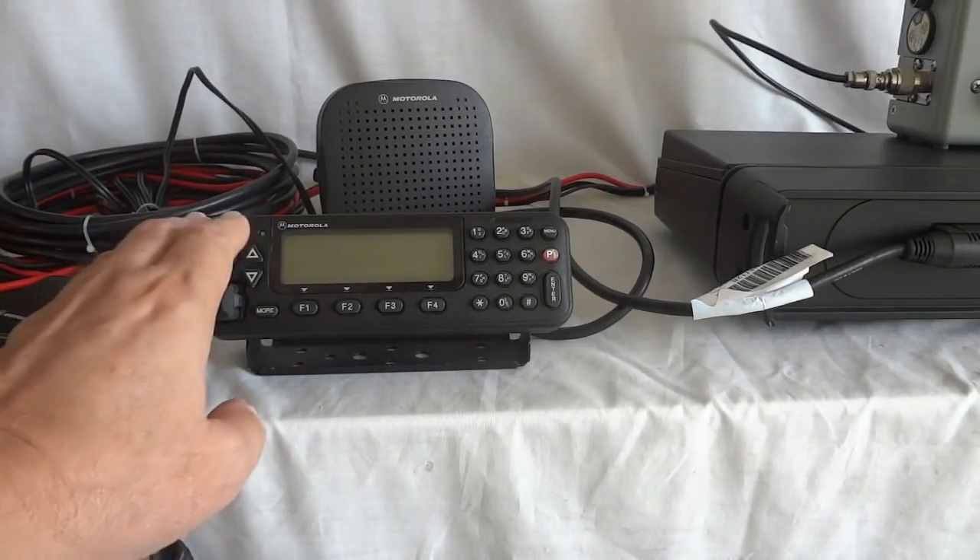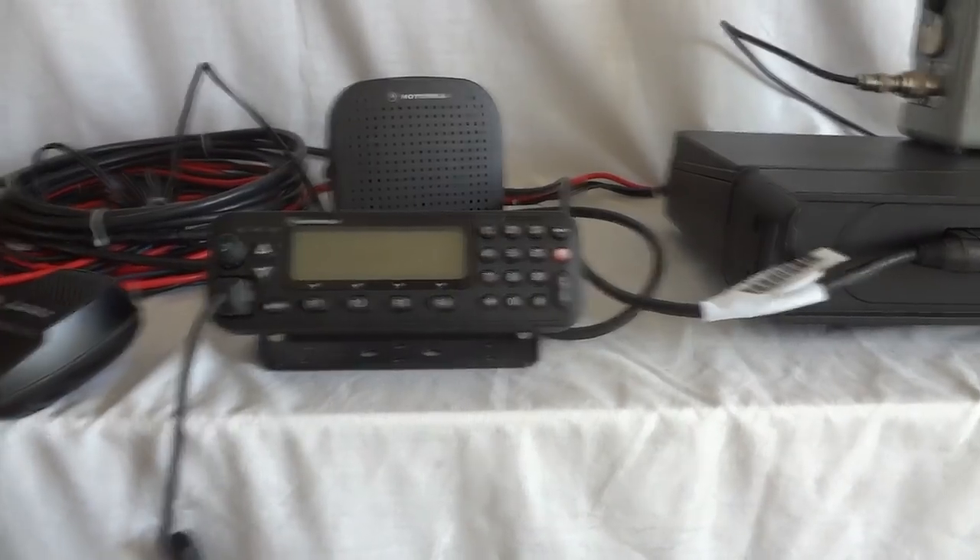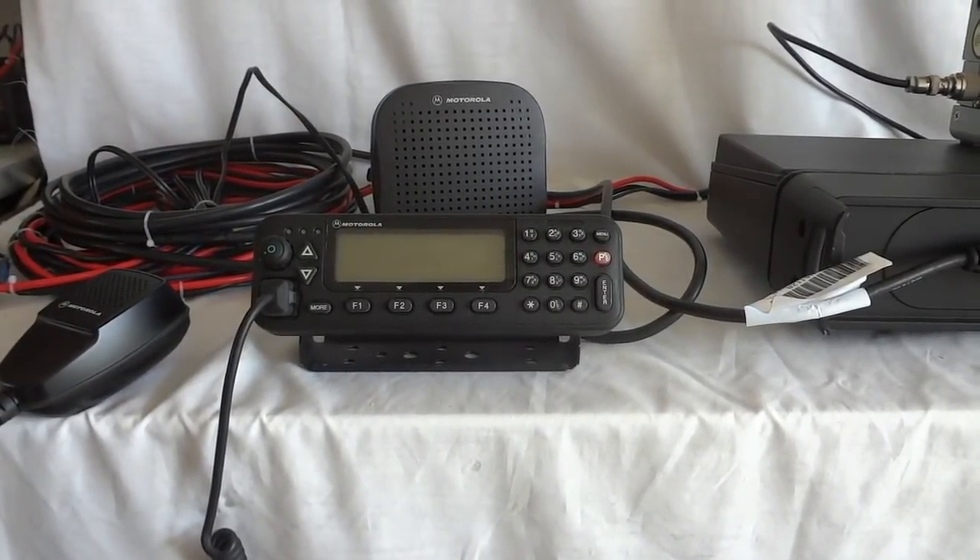This radio is ALE-capable, which is a method to automatically test propagation by sending out pre-determined data patterns. They are received on the other side and the radio automatically tests different parts of the HF spectrum to see what propagation is best by counting bit errors in the pre-determined patterns. It's called Automatic Link Establishment. There are several versions of it and this radio has the latest version. I'm not a specialist on ALE so I'm not going to go into details on that.